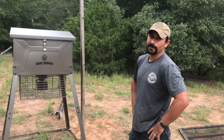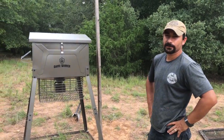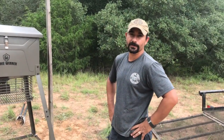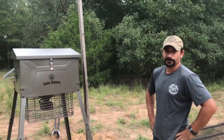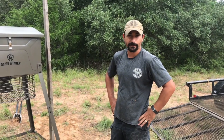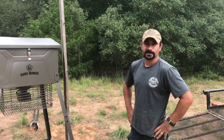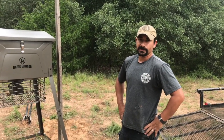Got the light set up, got the feeder set up. Hopefully I can get some footage of us actually hunting and seeing a pig — but who knows, they come out at 1 o'clock in the morning. The feeder was about 300 bucks, which for me is a lot of money, but if you want something nice and something to last, might as well spend it and make a little investment. Hopefully it works out.